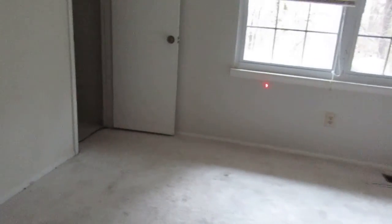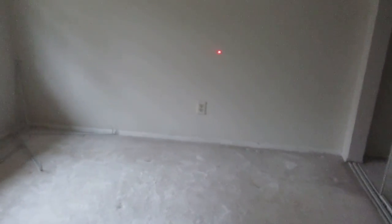A little bit of attic storage space up there. The back bedroom here is like 11'6 by 11'4. Vinyl windows on the back as well — they look good. And a closet — pretty big, decent sized closet for here.